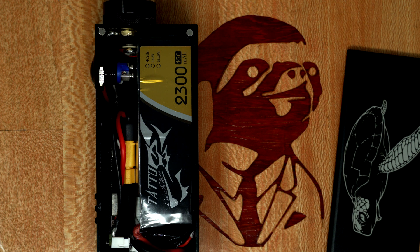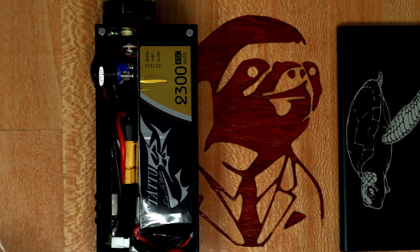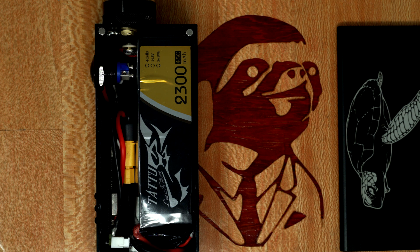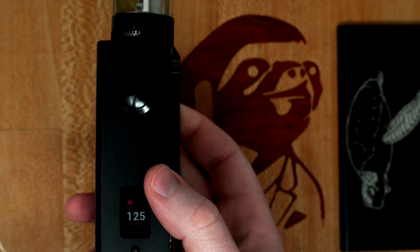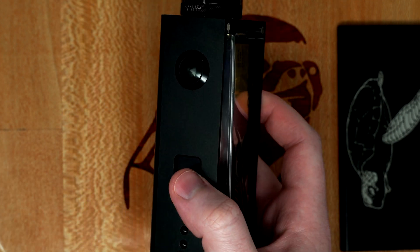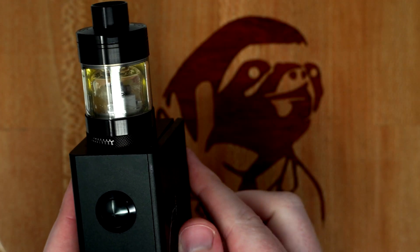I'm not going to go deep into eScribe because that could be a whole other video, but it does seem simpler than the DNA 250 days. There were no battery settings to mess with, which was a critical thing with the DNA 200 and 250 — it kind of figures that out on its own. You can run a battery analyzer to get the exact profile but you have to fully discharge the battery, which takes a long time and requires resistors. I did install a custom theme; there are tons of free ones online and you can change it at any time.